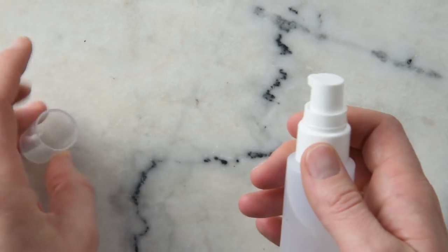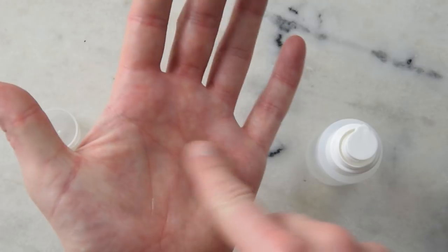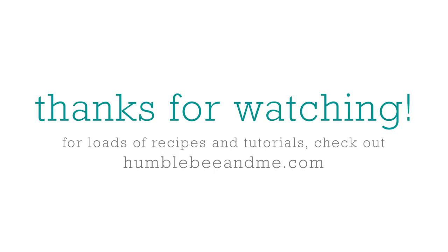I'll pump a little bit out so you can get a feel for the viscosity. Thank you so much for watching. Please subscribe and go down to the description box below to click through to find this post on my blog, where you'll find the full recipe written out, written instructions, links to all the ingredients, and you can check out the Humble Bee and Me Encyclopedia for information about what these ingredients do, why they're in the product, and substitution suggestions. Thank you so much and I'll see you next time.